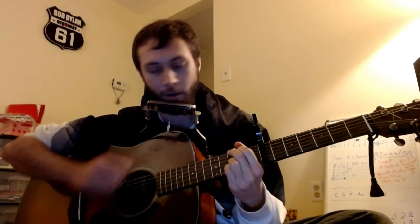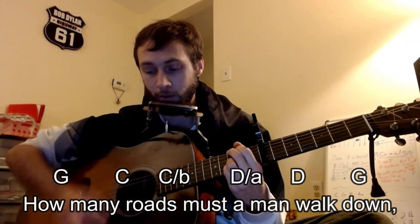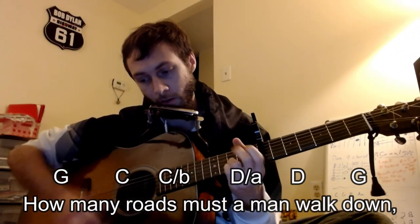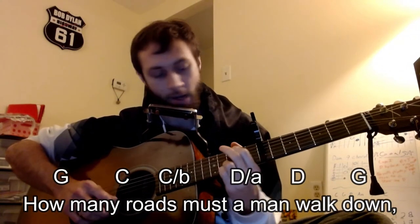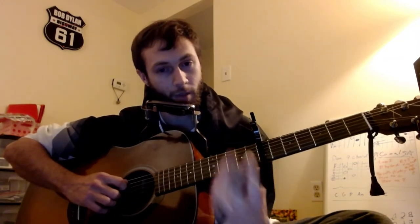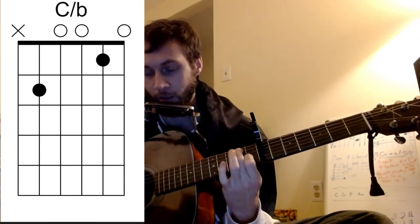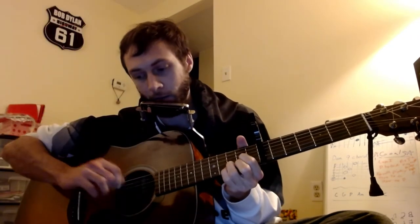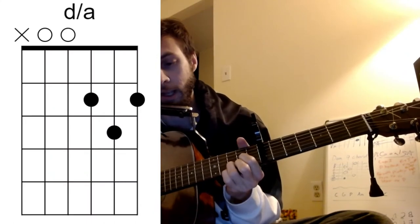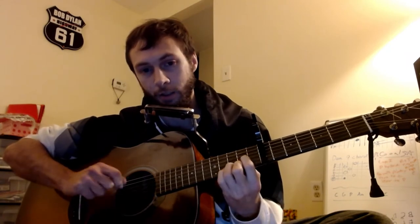So it starts on the G. The first line is going to be G to C. I'm going to take this B note right here — it's going to be the 2nd fret of the A string — and it's going to be an A over D. Then on the 2nd time that you strum the D, don't hit the A again. Just go back to regular D. That's how you would strum it.